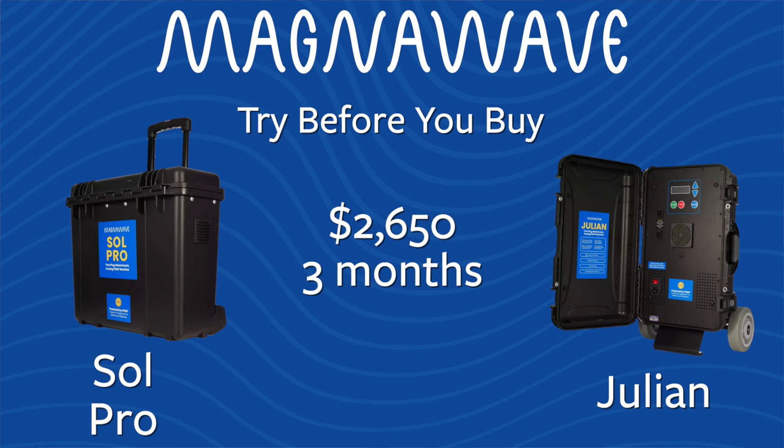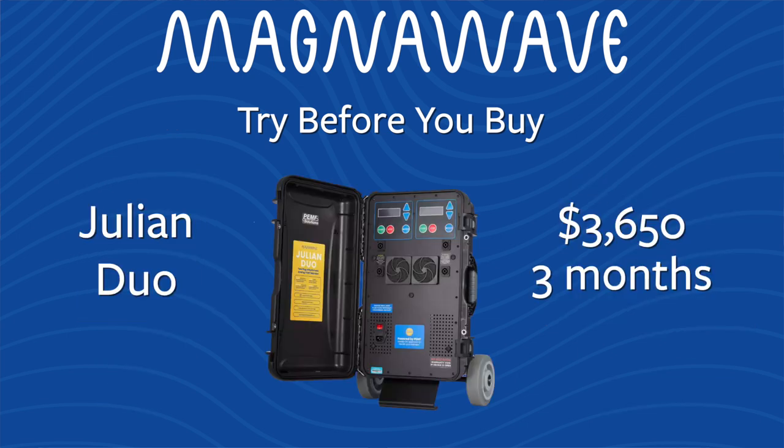But wait — let's say you say to me, Elaine, I want to go into business and one month is not enough time. Well, I've got the answer for you. We have three month rentals on our Soul Pro and our Julian for $2,650, and the Julian Duo for $3,650. That means you get to keep the Soul Pro or the Julian for three months at $2,650. That gives you time to get started, see if you can get some clients, see what your friends and family think, see how you feel taking the machine out and demoing it, and really getting the feel for what a business would be like.